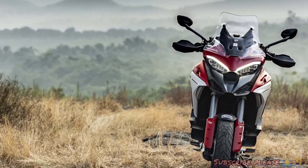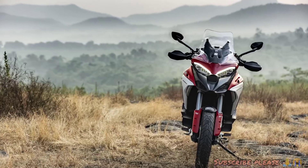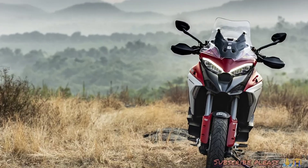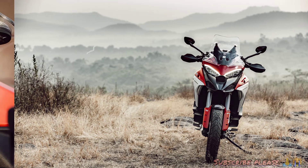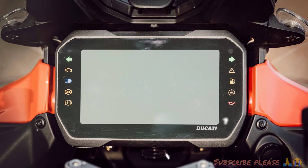This is a 1000cc segment bike. We have 3 variants available — there is a standard variant, a black and red variant, as well as a gray variant.